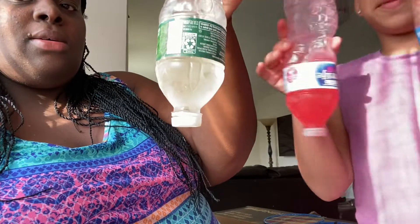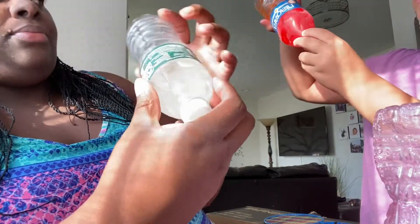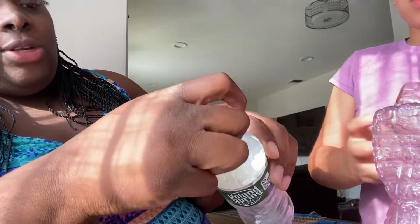We have the water bottles — frozen honey water bottles. I'm going to try this one first. We're going to see if it works, but it probably won't because our fridge — okay. I'm trying this one.